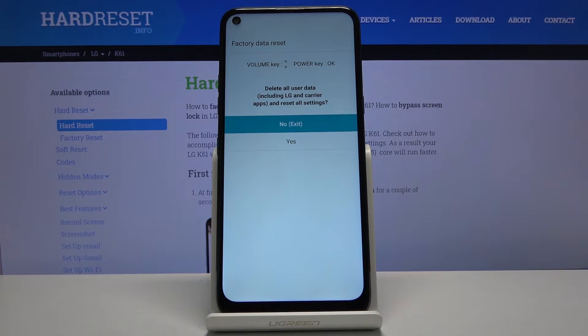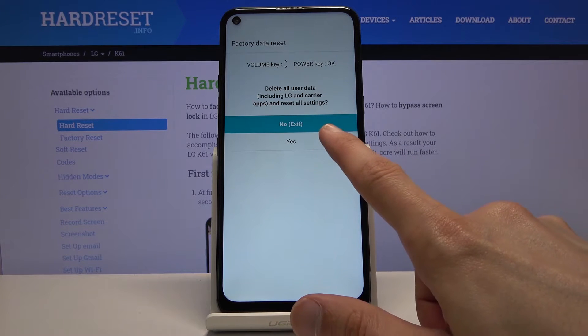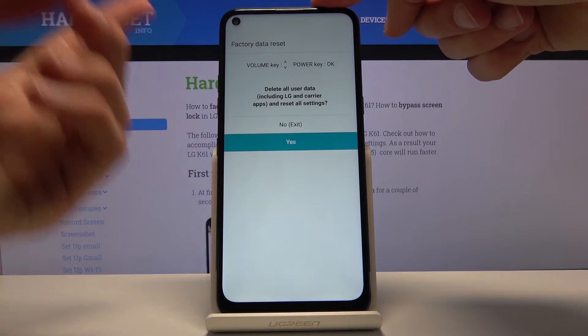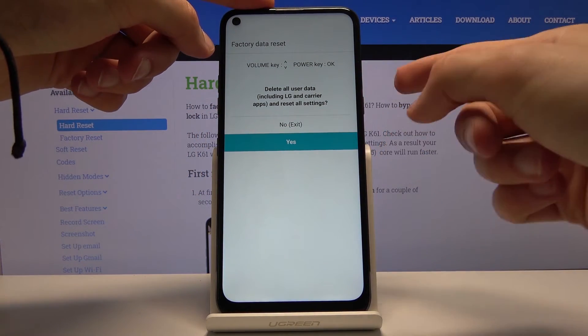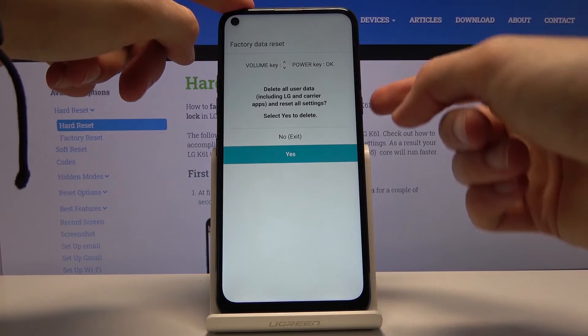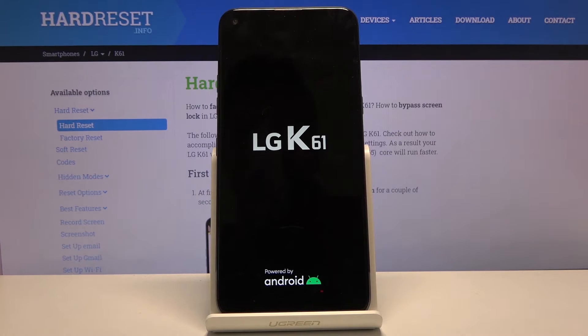This will take us to recovery mode where we have the option to factory data reset. You want to select yes. Touch doesn't work so we need to use the volume keys to navigate. Press to confirm and now the process will begin.